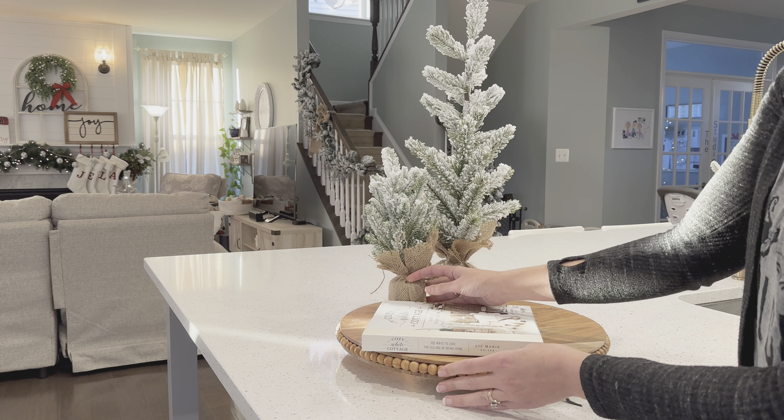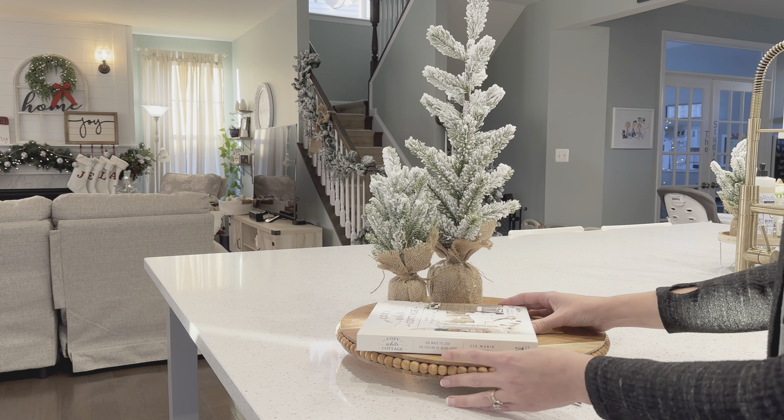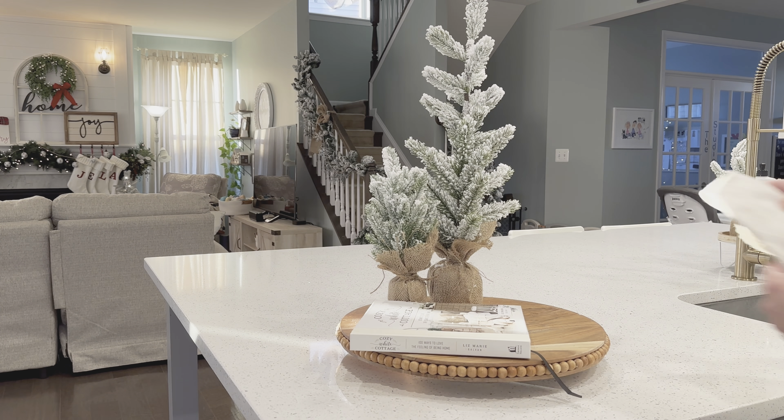The little Christmas tree shaped ornaments are from Hobby Lobby, and the garland that I am stringing through the dough bowl is from Walmart — that just adds a nice layer of texture and warmth to the bowl. Stay tuned until later where I show you a second look for this dough bowl.